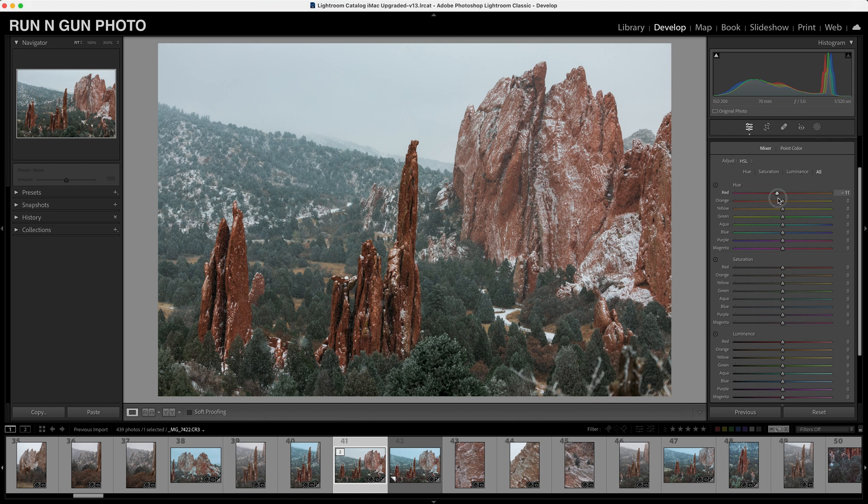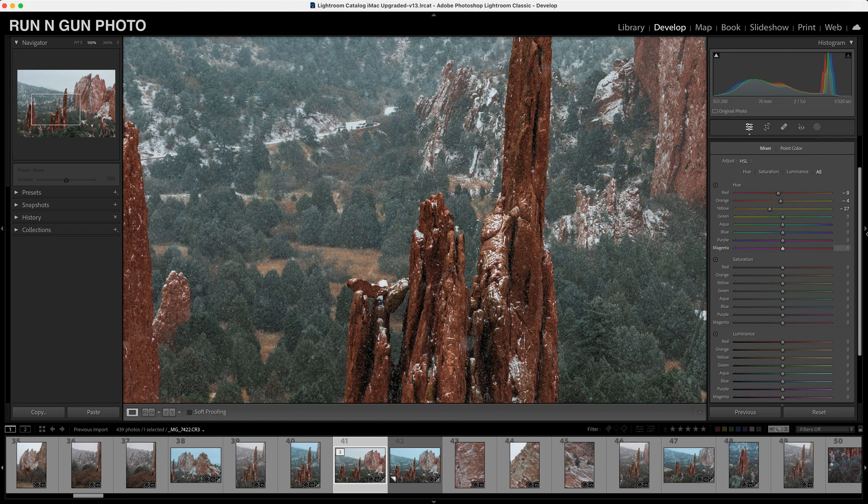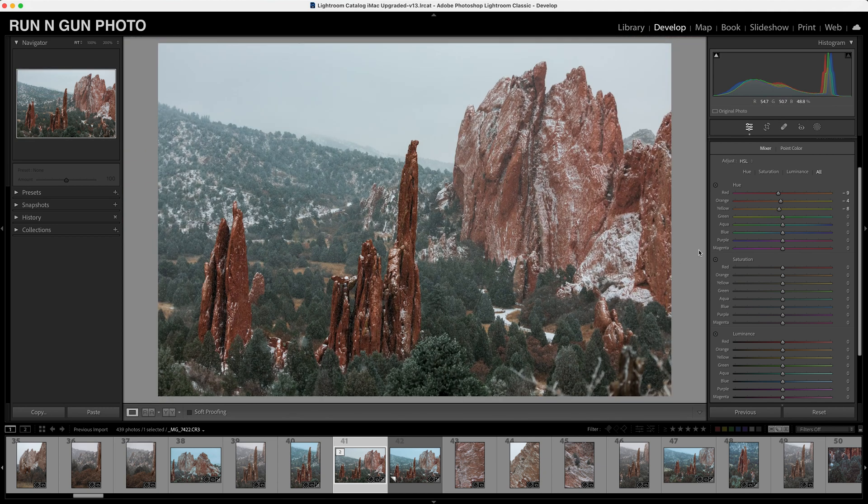Let's start with our hue adjustments. Sometimes it helps to wiggle these sliders around and see what they're actually affecting. Our red slider isn't doing much, but our orange slider has a huge effect — I may move these rocks a little bit towards the orange, away from the yellow. The yellow slider is just affecting these patches of grass, which look a little sickly, so I'll warm them up a tiny bit. Our greens actually lie more in the aqua tones, and I'll move blues maybe towards green just a hint — actually I kind of like that bluish look of these spruces.